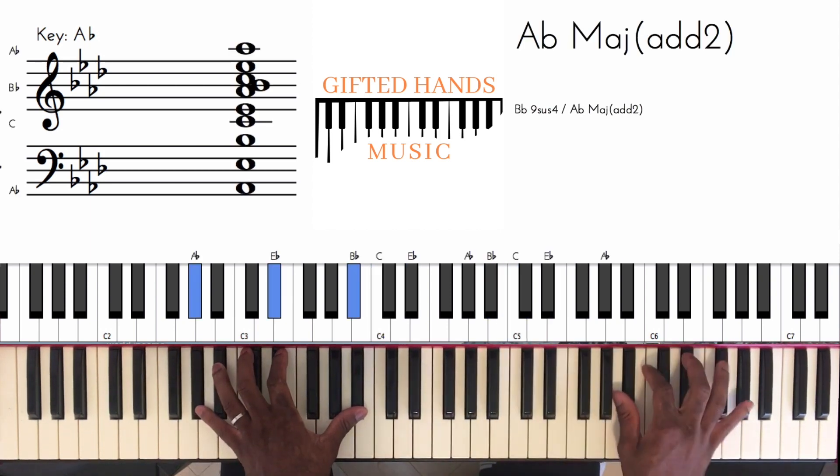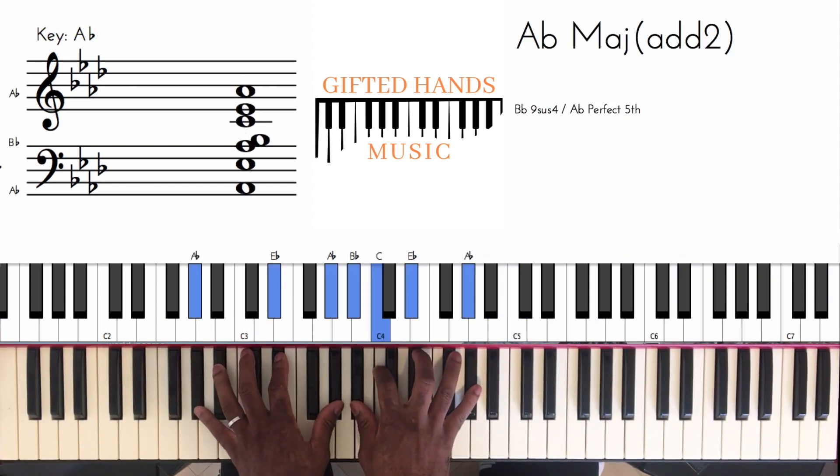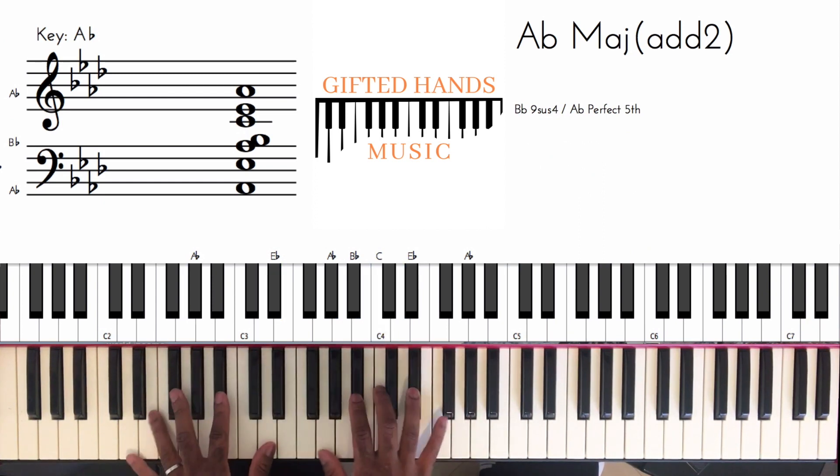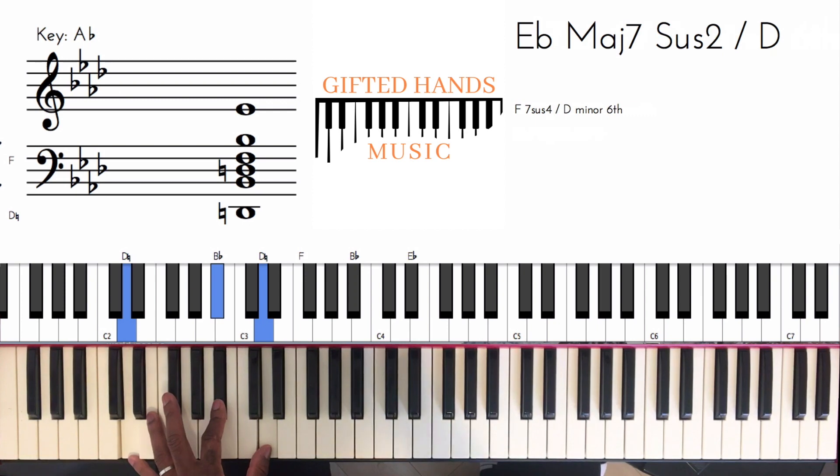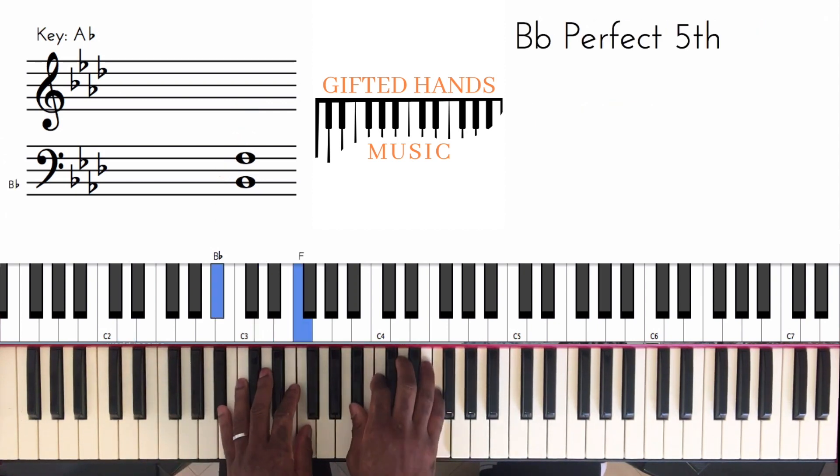So, A flat major. And the first chord is this — I kind of look at this as a B flat sus, just inverted. I'm playing my left hand D, B flat, D. And it feels really cool.